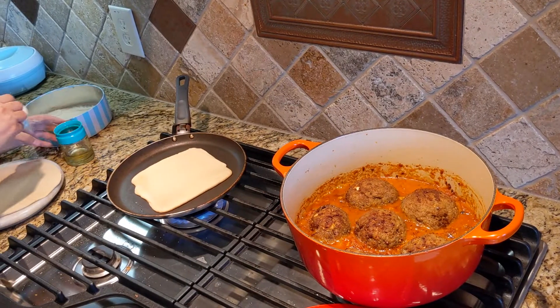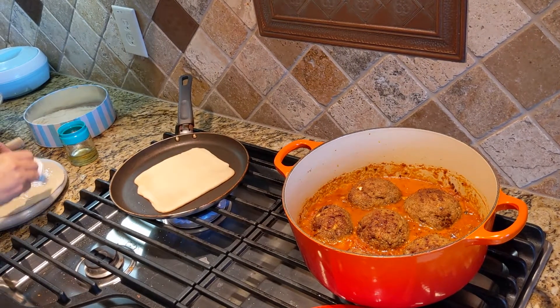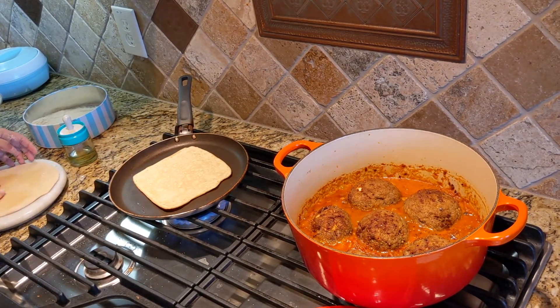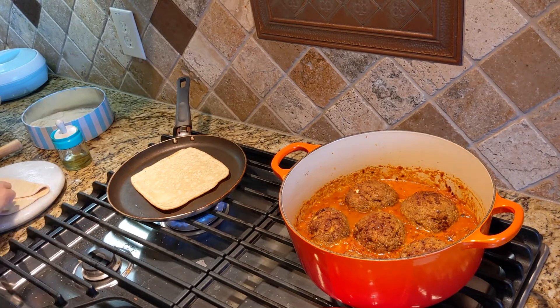We need to move this to the other gas stove and simmer it while my wife is going to make some paratha. 100% freshly cooked meal — there are no preservatives in disguise. Pure meat, pure vegetables, spices, 100% whole wheat flour.